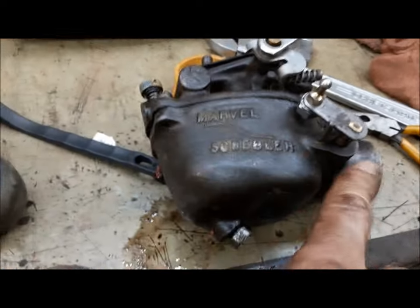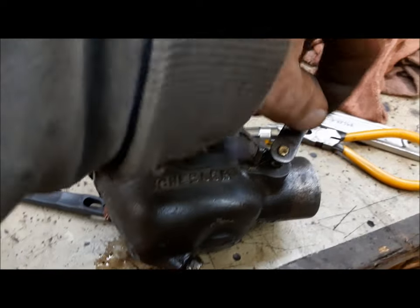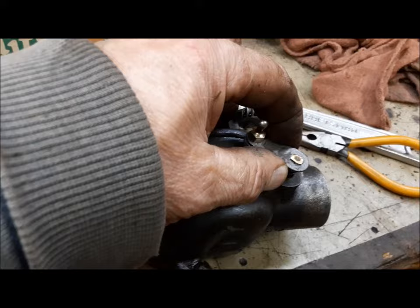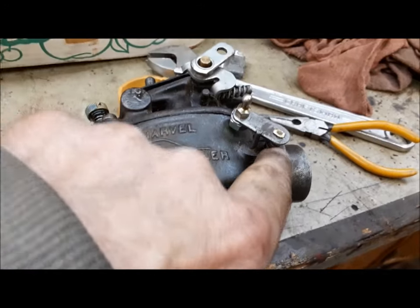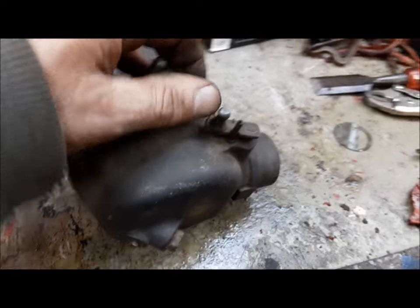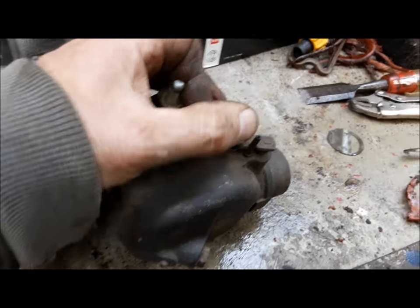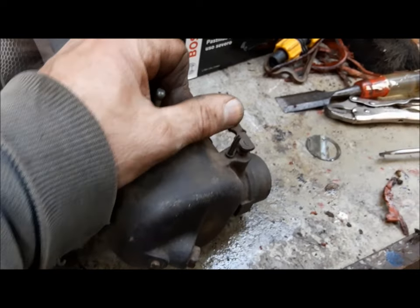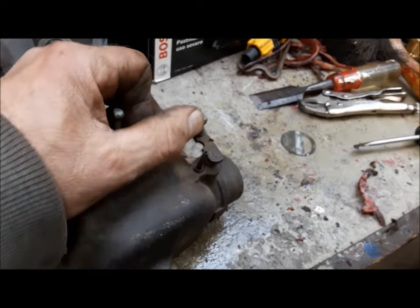The next issue — there should be a little torsion spring on here that holds this choke in the open position, but one tail is broken off it so I can't get it hooked back up. On the Ford carburetor the spring forces the choke open. I've already figured out what we're going to do about that — I'll show you once I get it installed on the tractor.